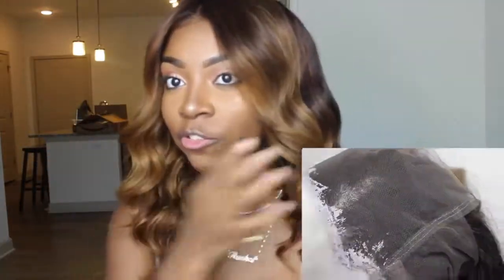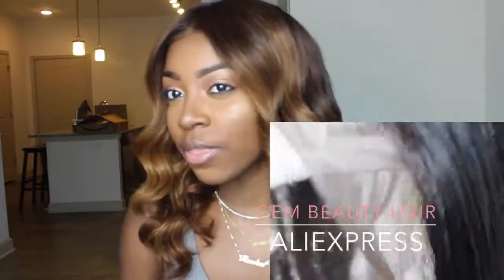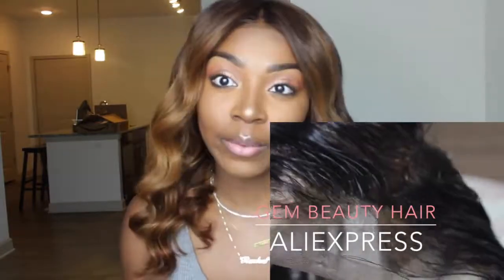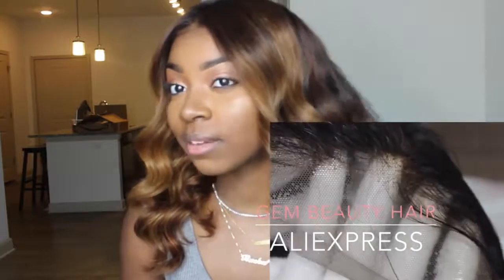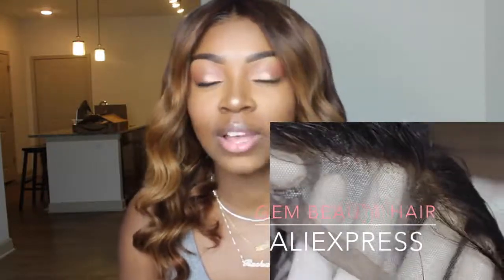For the front, I put a lot of bleach on just so it would be a little bit lighter framing the face. I left it on for probably about 45 minutes. The back probably got a little more processing than the front, but the front actually turned out lighter — I'm not sure how that works. It might be because the frontal is a different kind of hair from the back bundles.